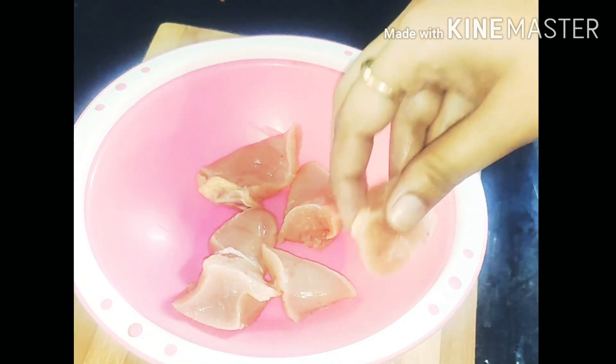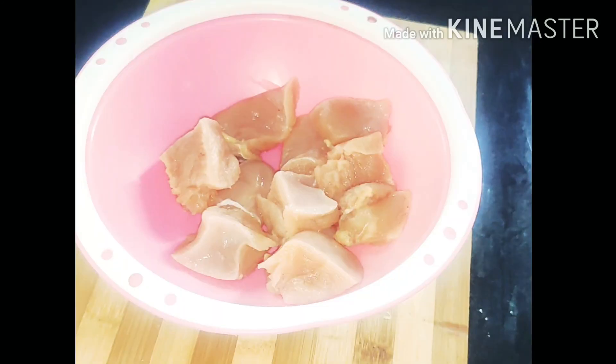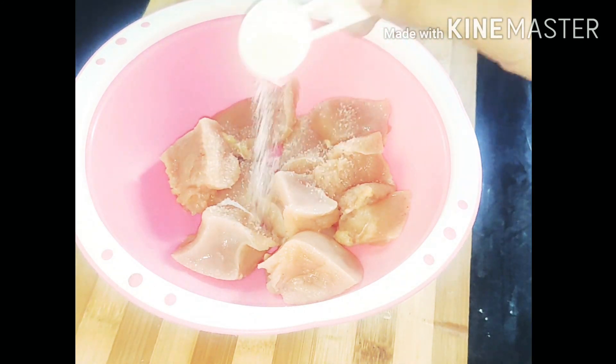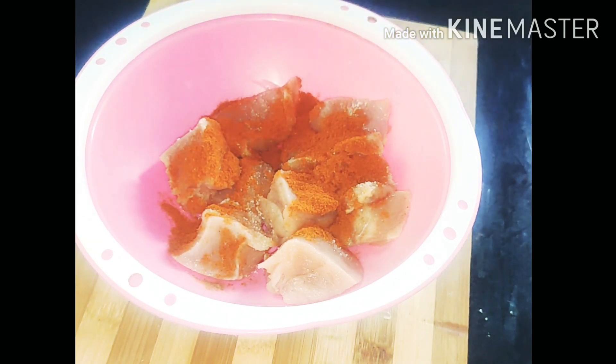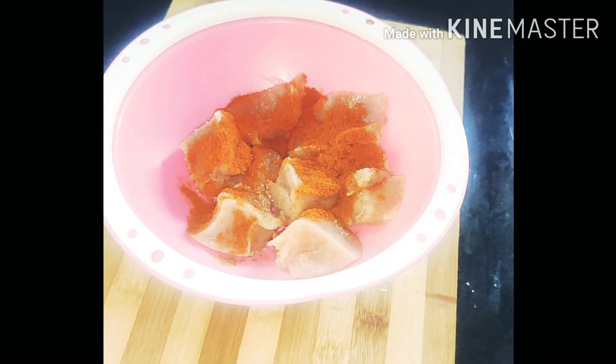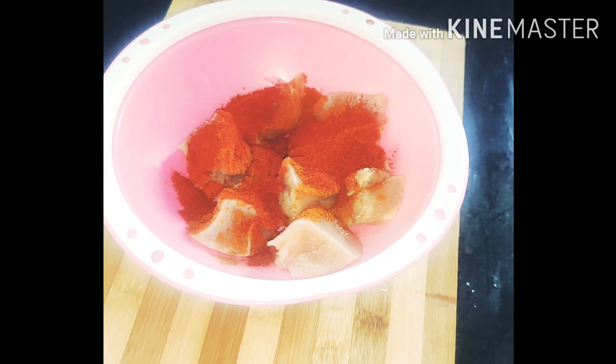We're doing it in the oven. I will make it very easy and tasty. Take chicken breast pieces, skinless and boneless. Add 1 spoon of salt, 1 spoon of chili powder, and 1 tablespoon of Kashmiri chili powder.